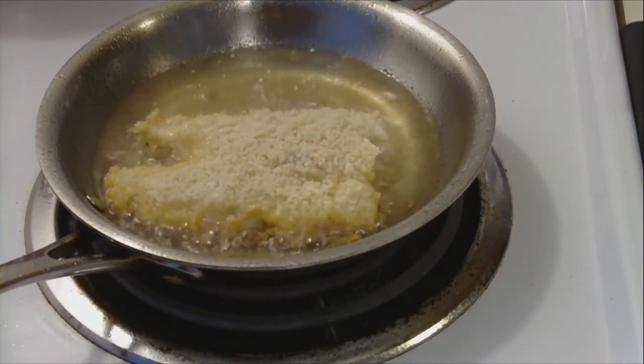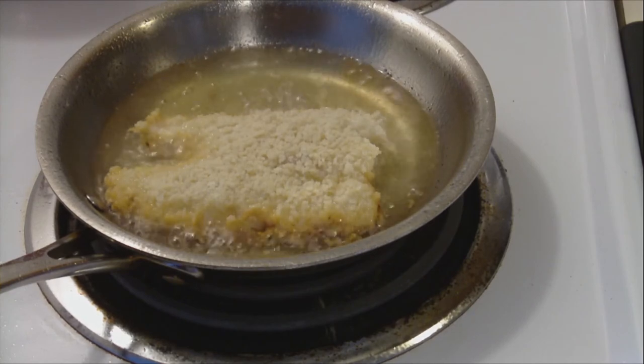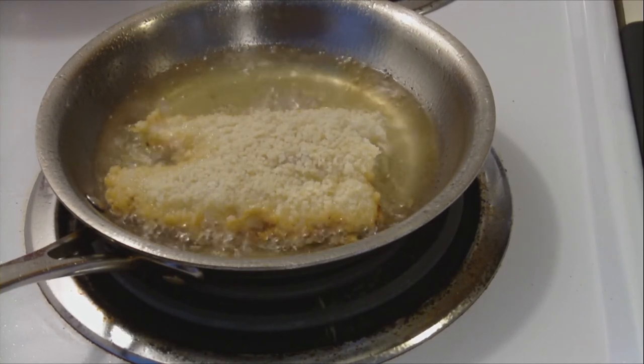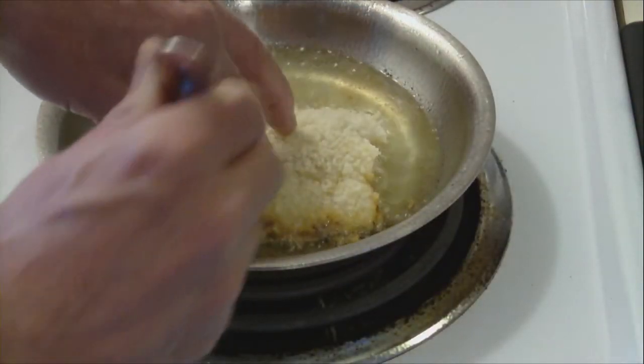On my range, I'm using a temperature of about seven out of ten — every range will differ. Once you start to get the golden-brown effect on it, you then want to carefully turn it over.